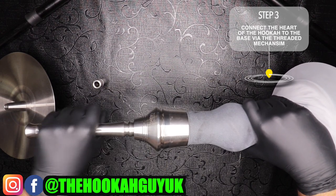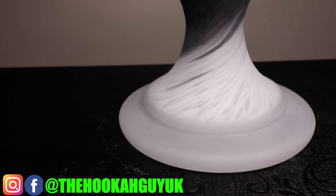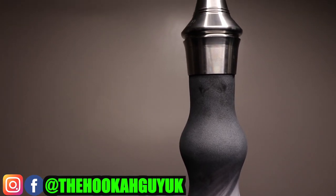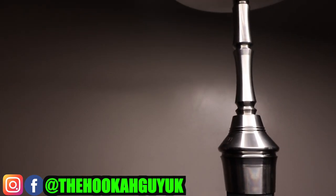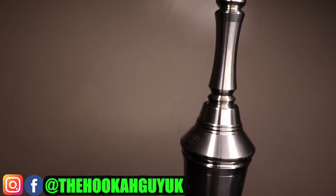You slot it in like that — it's very secure. The heart sits flush with the base. The Aeon Lounge Edition 4 sits like this — a fantastic high-quality glass base connects to the heart via the thread mechanism, a very sturdy joint. V2A stainless steel used throughout, with the upper stem and tray sitting at the top. Now we're going to pack a bowl and let you guys know how it smokes.